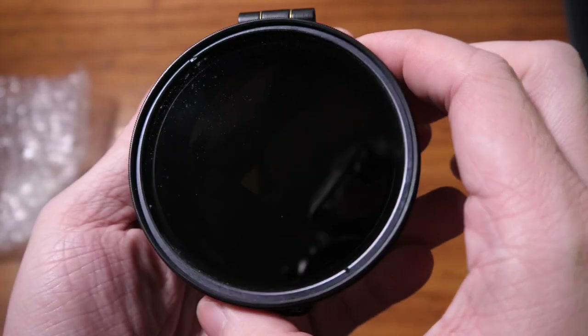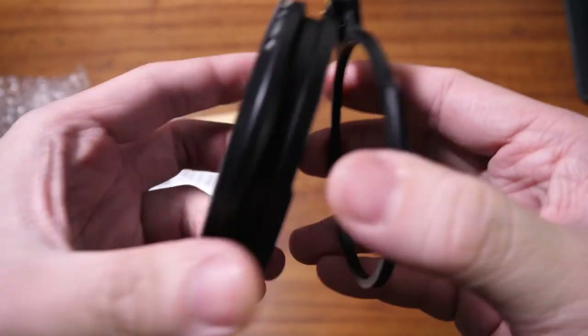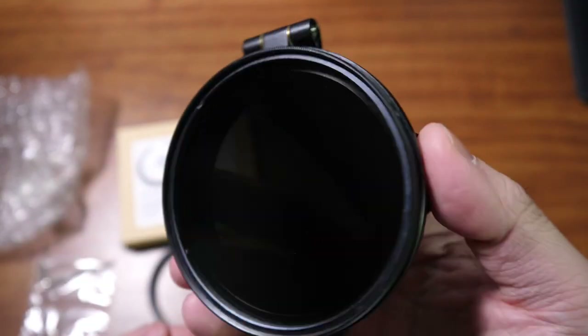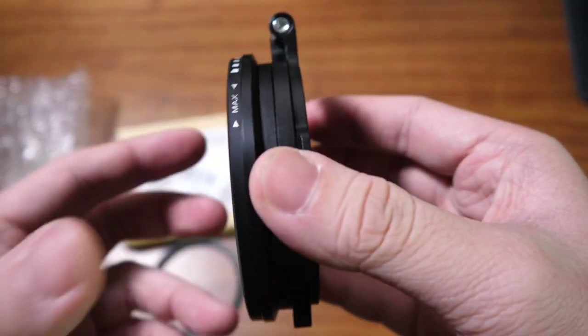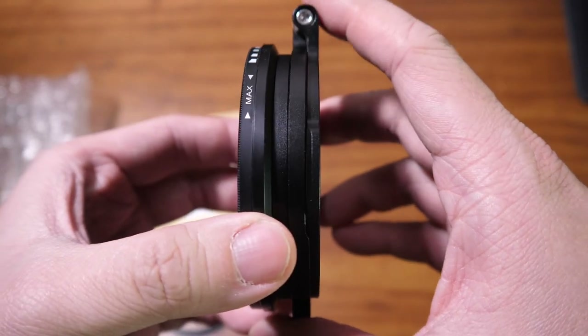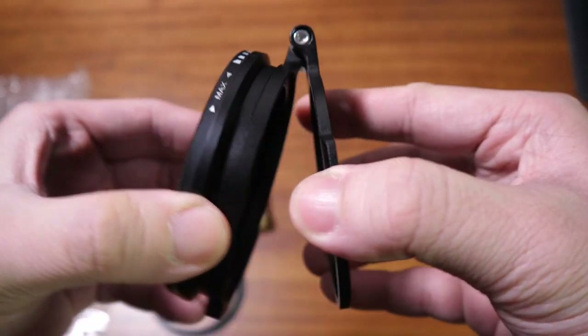And there you go — it's attached. As you can see, when you're going to use the filter it stands like this, and when you want to take a picture without the filter, you just pull it up.